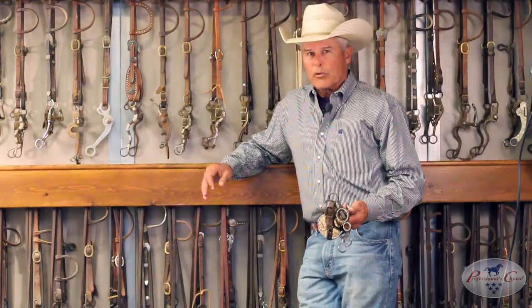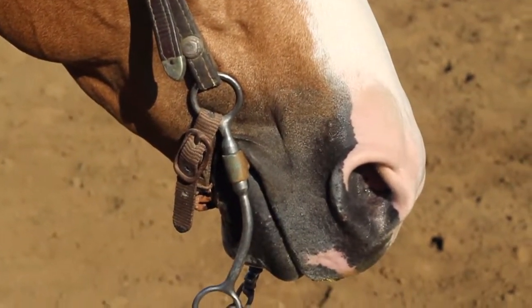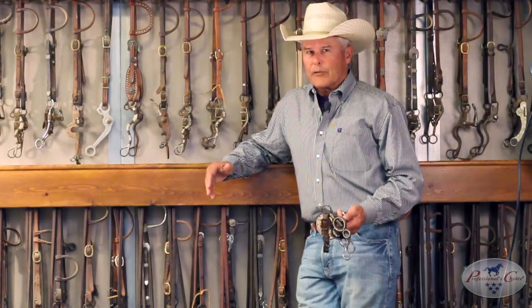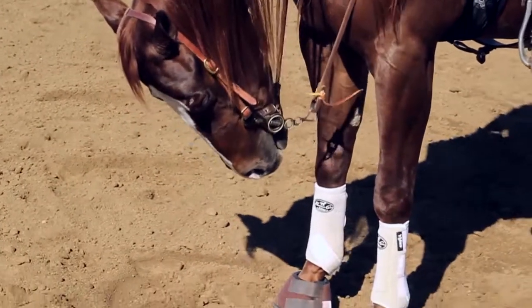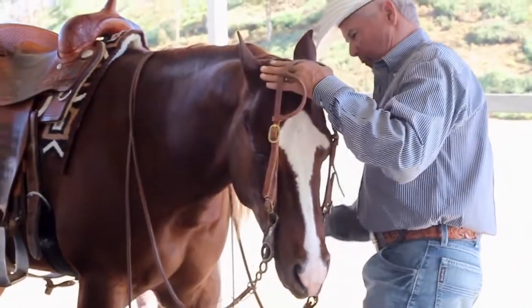Every once in a while I do find a horse that doesn't like it, so I'll go to something like a swivel port. People have to realize that the most important part of a bit is if your horse likes it. Just because you think it's pretty and you like it is nice, but your horse has got to be the one that has final say in it. Stay tuned for more tips coming in the future.